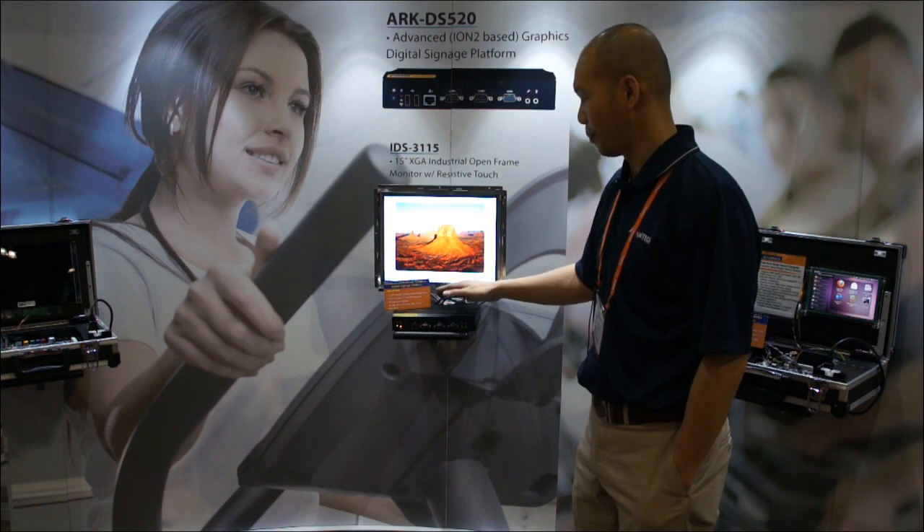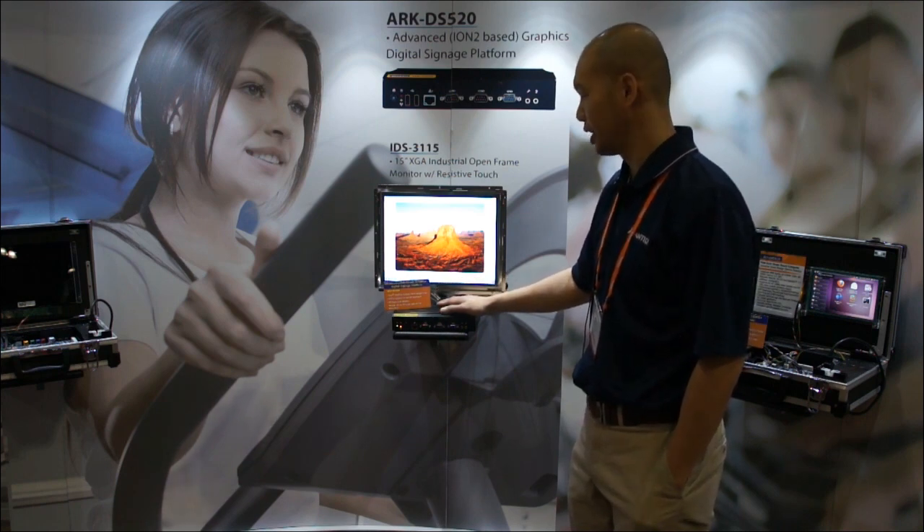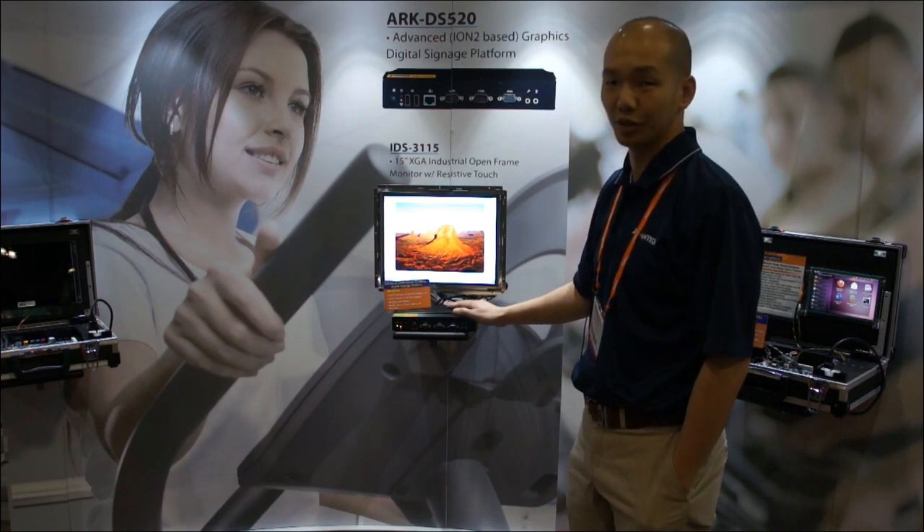It also has a variety of IO ports and peripherals you can add on as optional accessories.